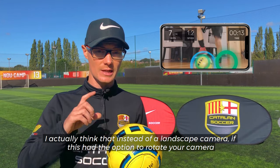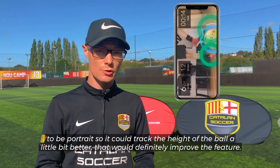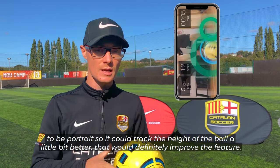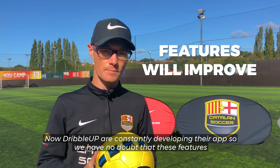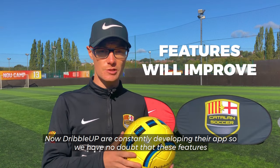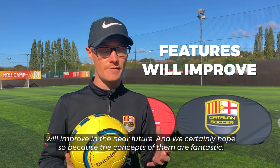I actually think that instead of a landscape camera, if this had the option to rotate your camera to portrait so it could track the height of the ball a little bit better, that would definitely improve the feature. Now Dribble Up are constantly developing their app, so we have no doubt that these features will improve in the near future — and we certainly hope so, because the concepts behind them are fantastic.